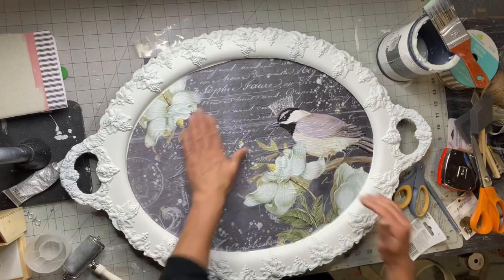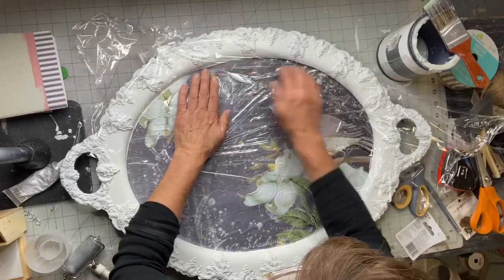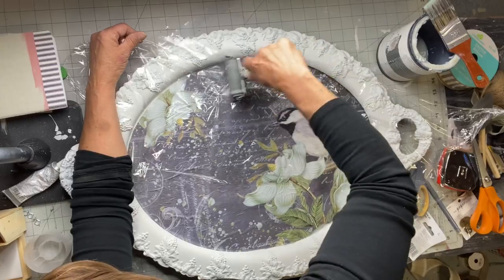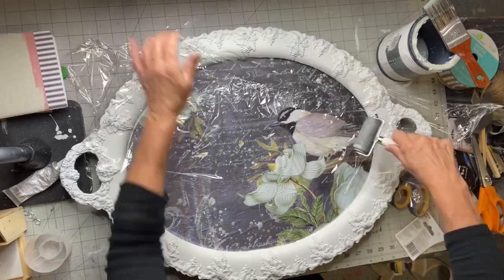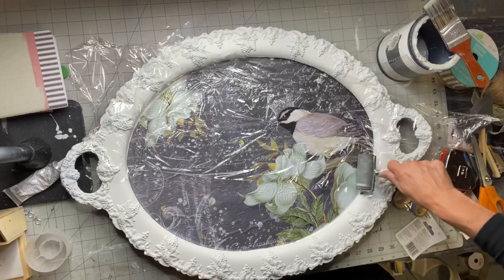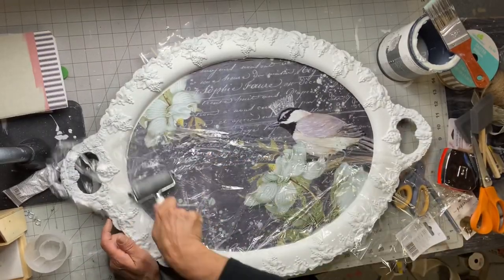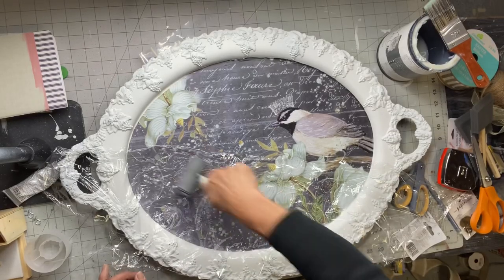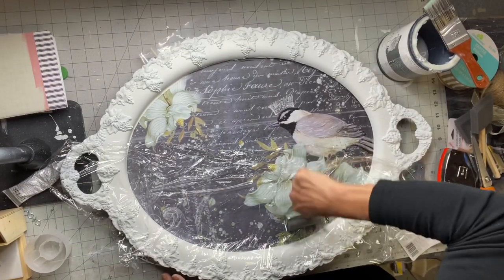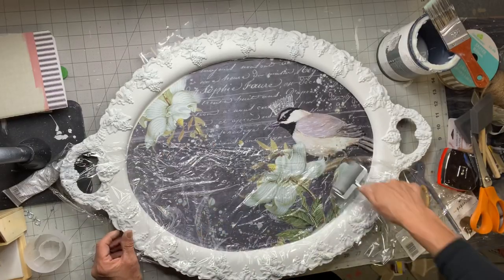All these products you can find at ChalkItUpFancy.com. Now this is important — you want to grab some saran wrap and a brayer, which is just like a little rolling pin that you can get at most craft stores. I grabbed mine from Michaels. Using the saran wrap as a barrier, you're going to go around and roll the wet tissue paper to remove any bubbles and wrinkles, making sure the tissue paper has made contact with the tray in every location so once it's dry you don't have any bubbles. Keep rolling until you feel like all the wrinkles and bubbles are laid down.